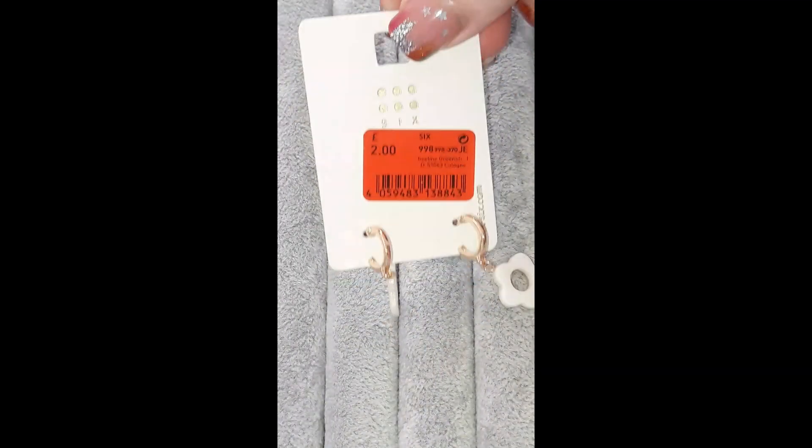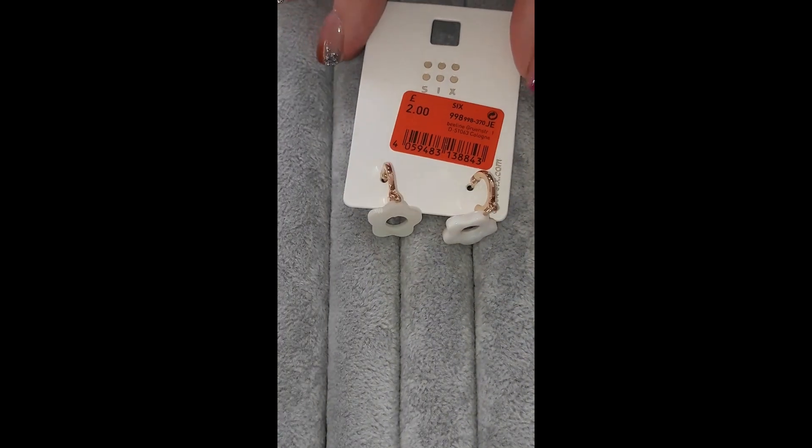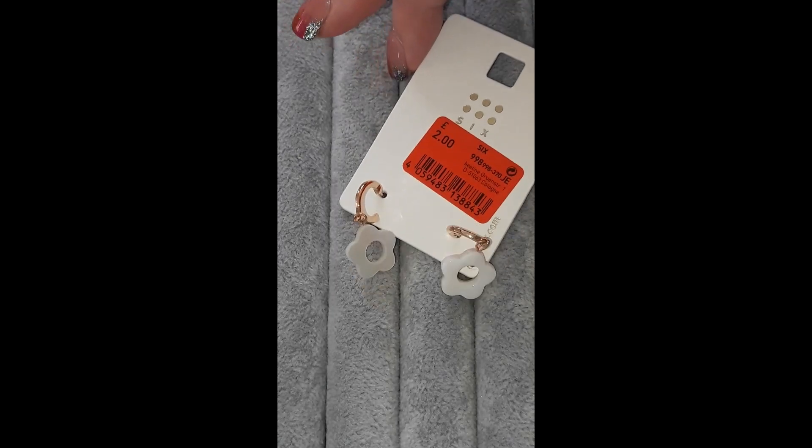So yeah, those were all the earrings that I got. I might switch them out now for one of these. I've got my jewelry boxes here and I think I might need to get another one because I have quite a lot of dangle earrings now, not just studs.